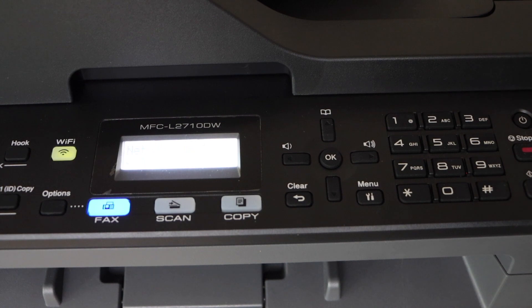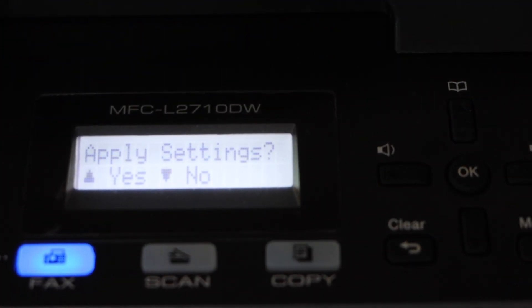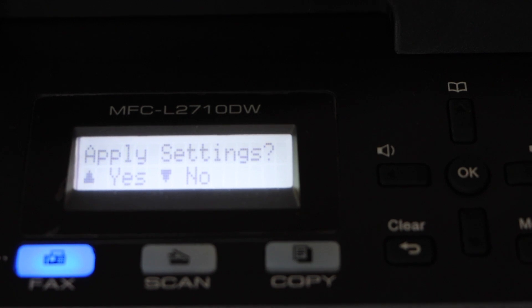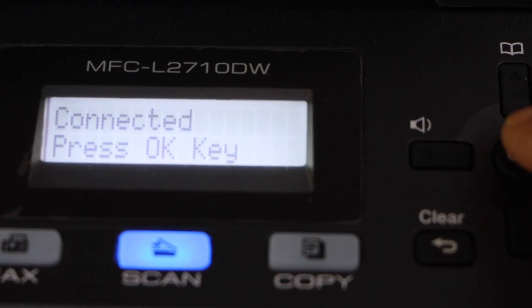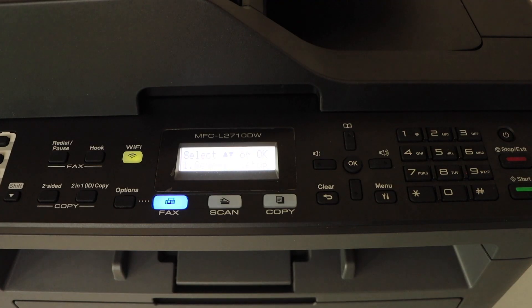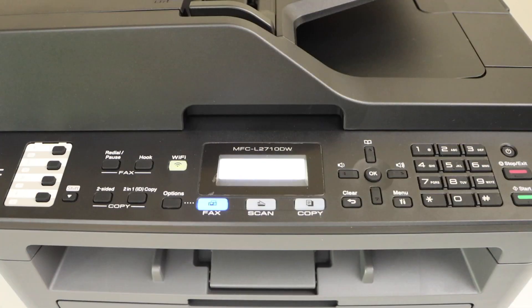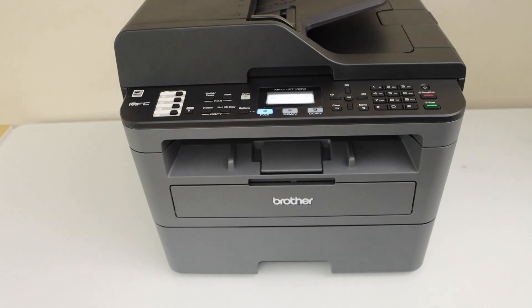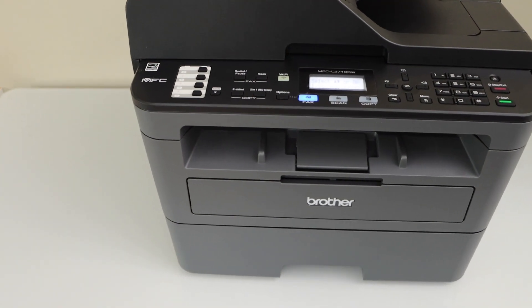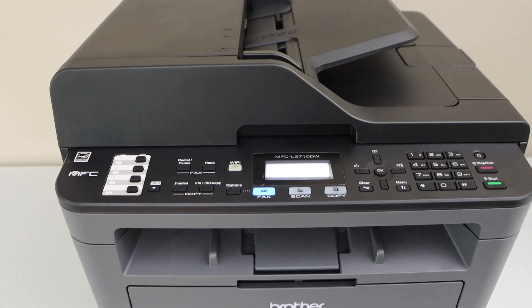To apply the password, click on the yes button and then it will connect with the Wi-Fi network. Connected — press OK. It's a quick connection, so your printer is now available on the Wi-Fi network. You can now add any device for wireless printing and scanning, for example a MacBook laptop or a smartphone. This way we can do the Wi-Fi setup of this printer. Thanks for watching.